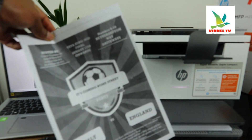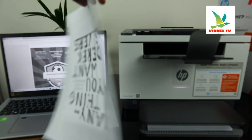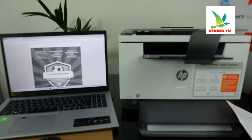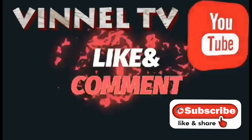Here we go — this is the first side, and here is the second side. This is how to scan your document and print it on both sides. If you're happy with this tutorial, please do consider subscribing. Thank you very much. What we have done is scan the document and print it on both sides. Thank you and stay blessed.